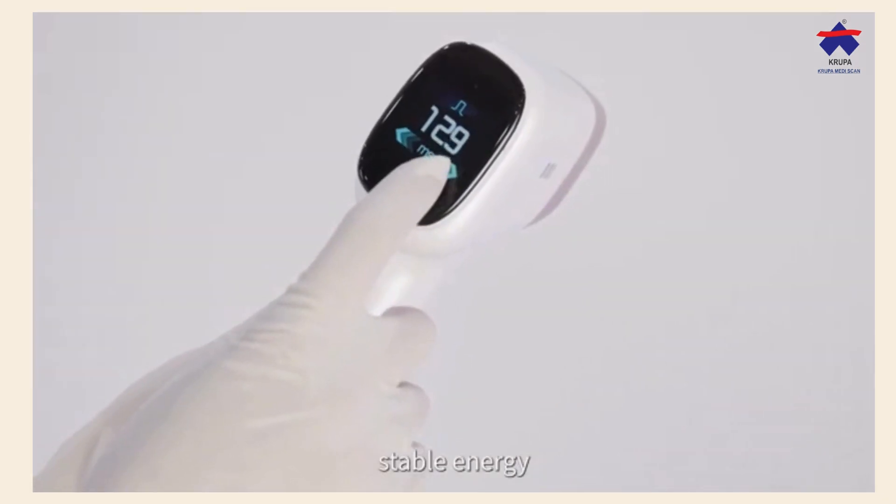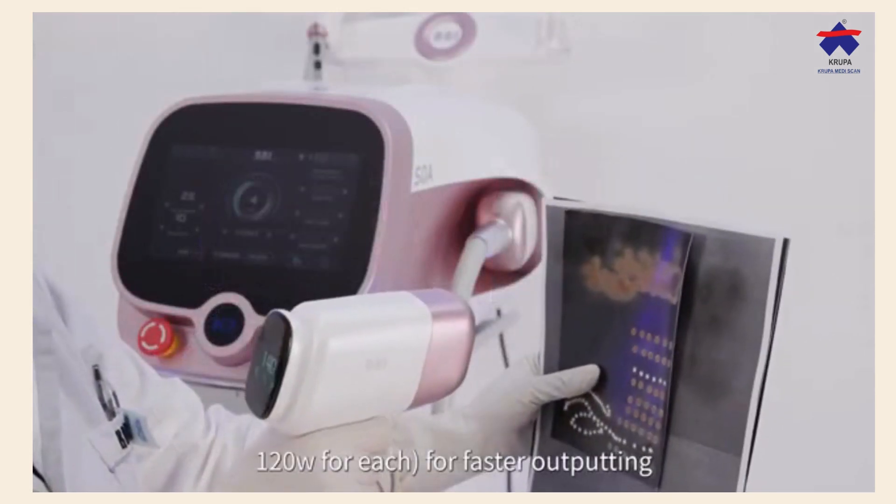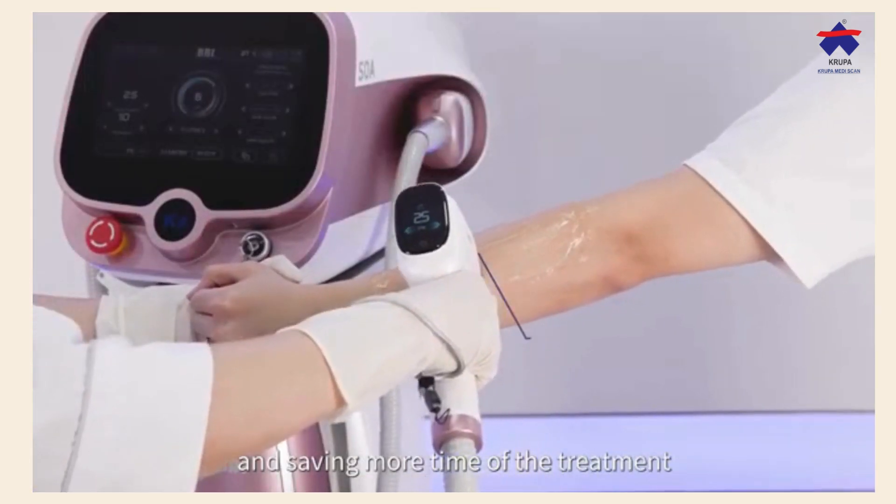Equipped with super large sapphire treatment head for faster outputting, penetrating deeper into the skin layer and saving more time of the treatment.